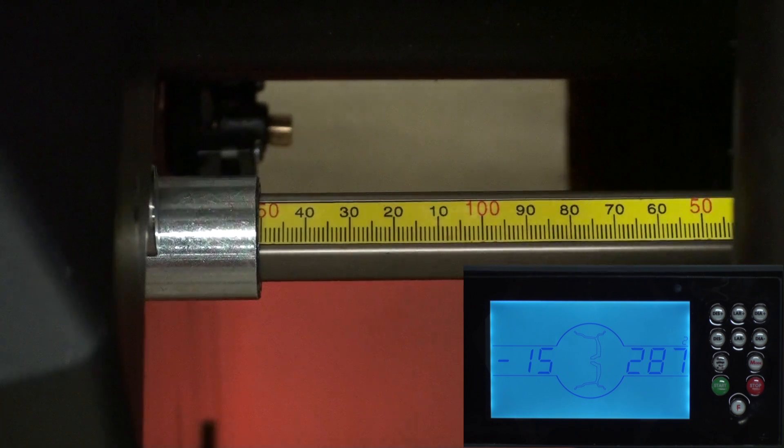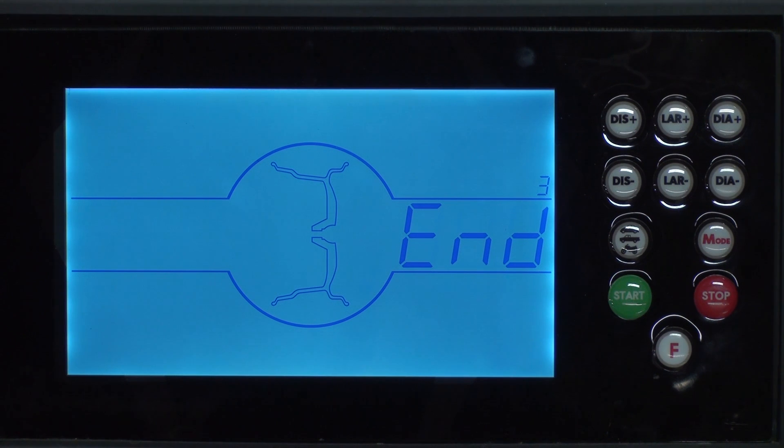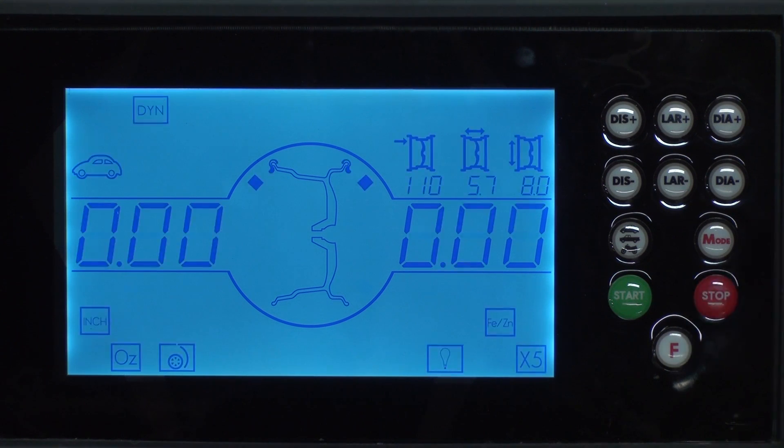Once we have that set we hit the F key. The machine will beep at you and you can return the distance gauge to the home position. Then hit the stop key to return to the home screen.